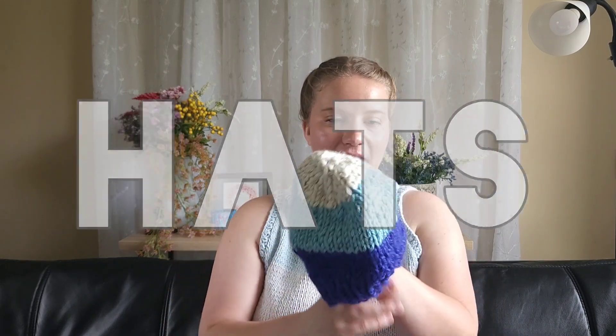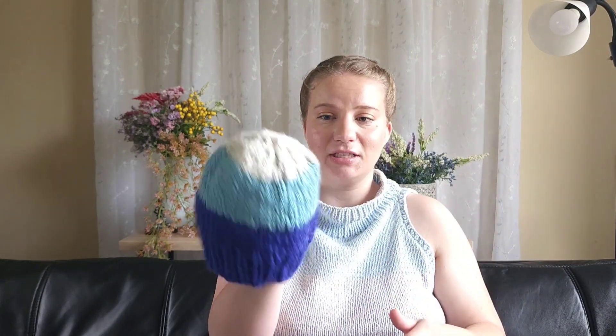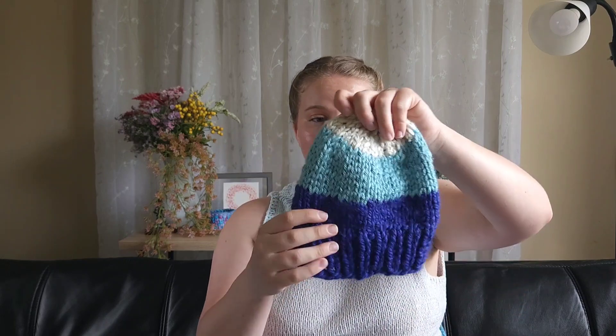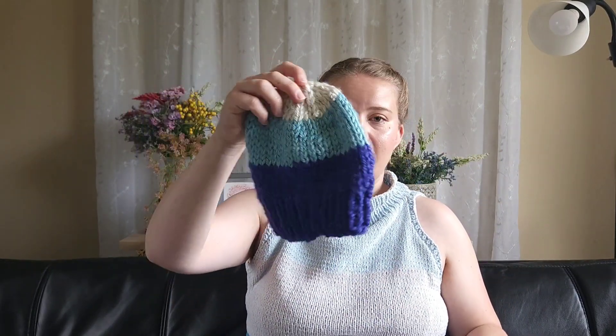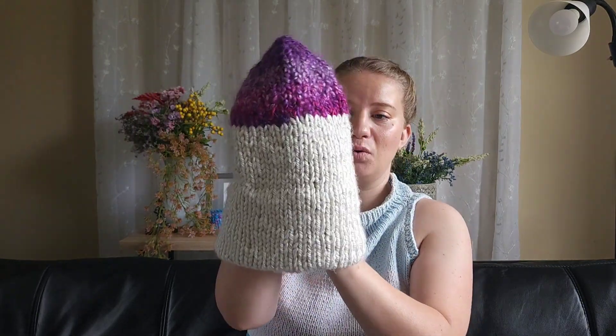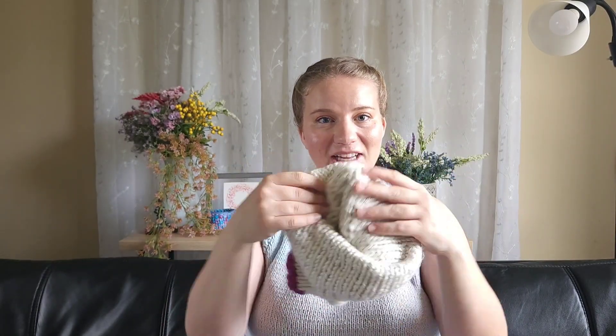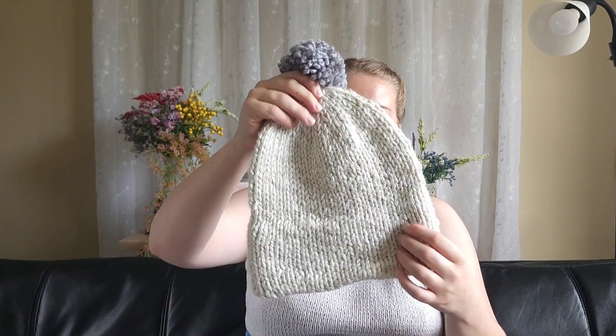Now let's move on to hats. Over 2022 I used all of my acrylic scraps to make hats. Here's a baby/toddler hat that used literally the last of my yarn — it's color blocked, cohesive, and cute. This one is more slouchy — I used the rest of my white ivory yarn and then color-changing purple up top. Another is a double brim hat, which uses a little extra yarn but is very simple to execute.